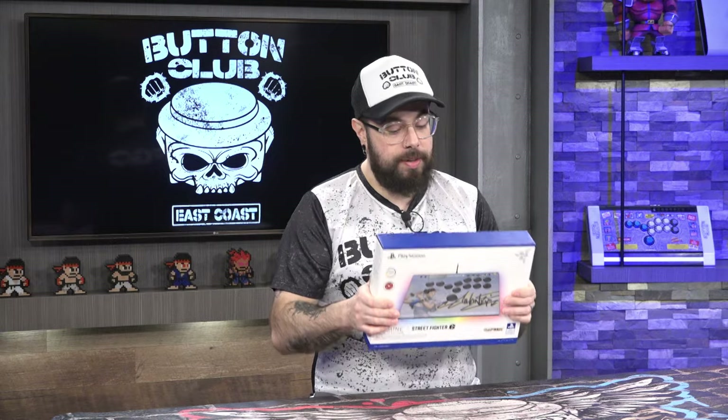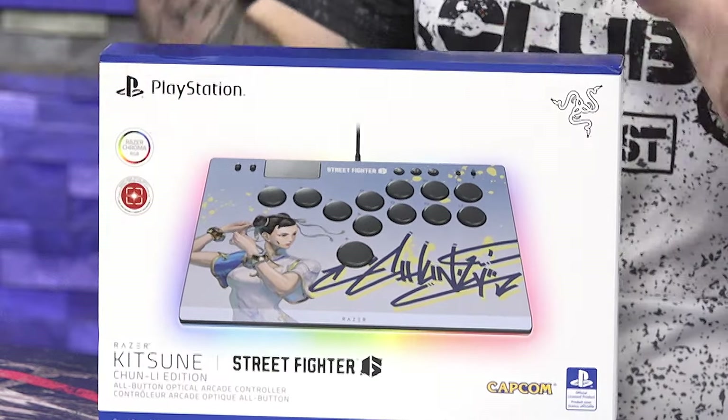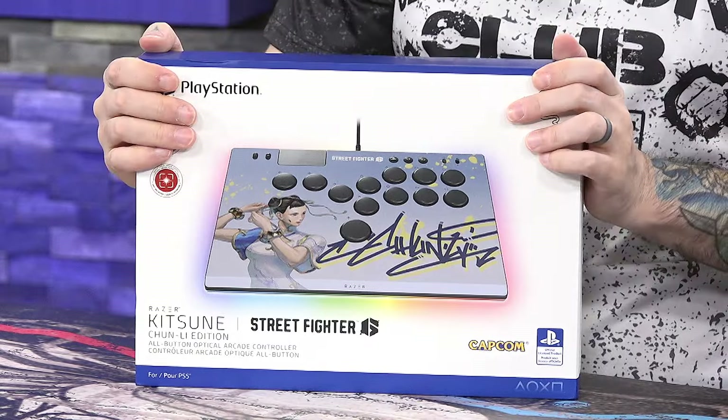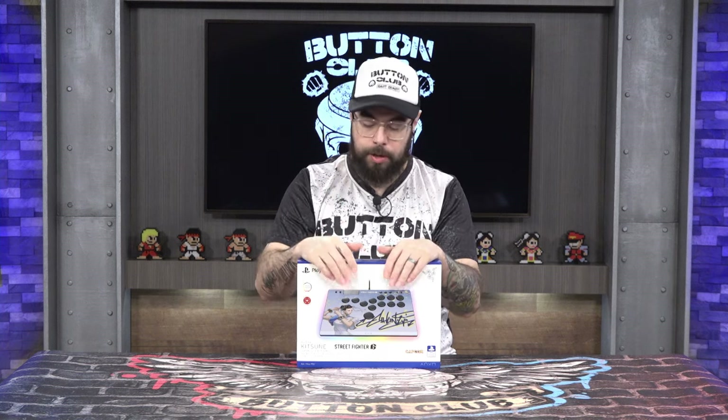Today's video is all about unboxing and reviewing the Razer Kitsune. We previously unboxed the Cami edition, and we were fortunate enough to get the Chun-Li version. Big shoutouts to James from The Compound for sponsoring this video. Check out The Compound on Twitch — I'm part of their Nerdly News podcast every Wednesday at 8 if you're looking for more Button Club and nerdy talk.